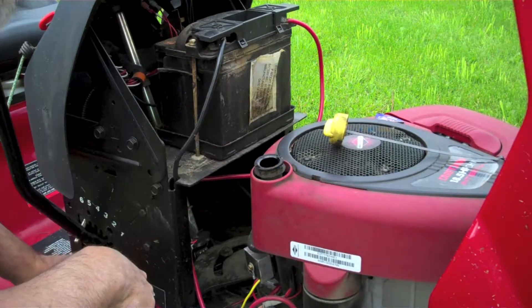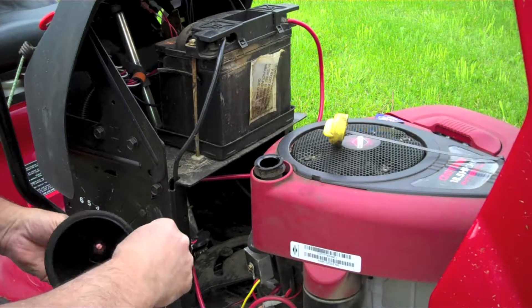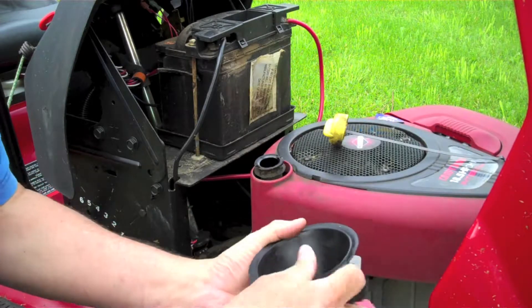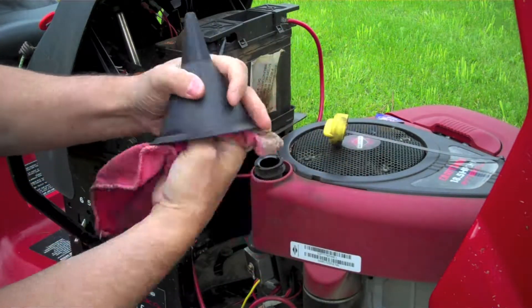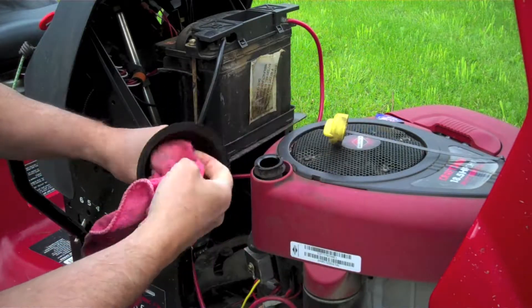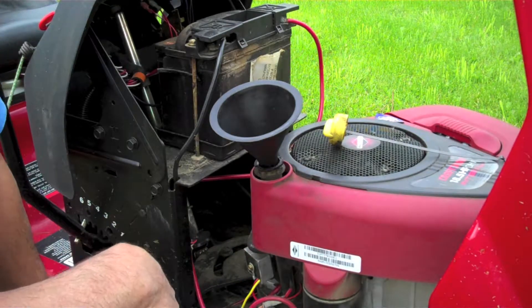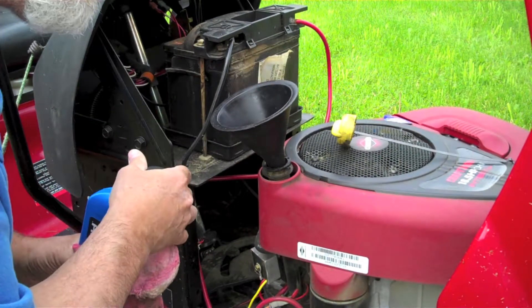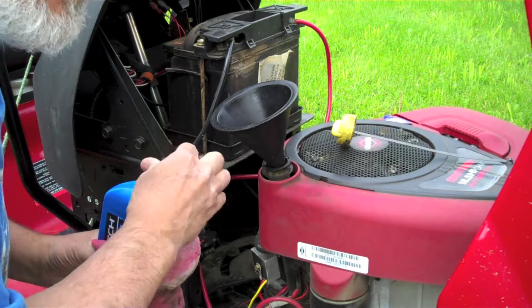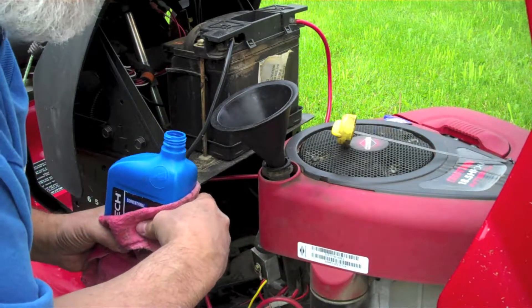Some people pour the oil right directly into the filler hole here, which would be fine, but I don't trust my shaky old hands. So I use a funnel, and I like to make sure that I clean it out — it's probably like yours, I've got it kicking around the garage and it could collect some dust. We don't want that contaminant getting down into the engine. My particular engine takes 48 ounces of oil, so what I'm going to do is add a quart first, and then slowly add the remaining oil and keep checking it with the dipstick to make sure I don't overfill.